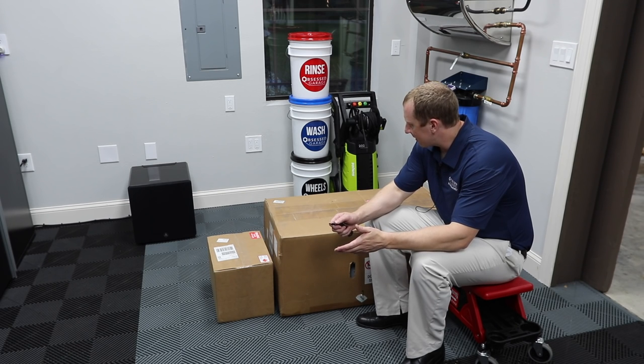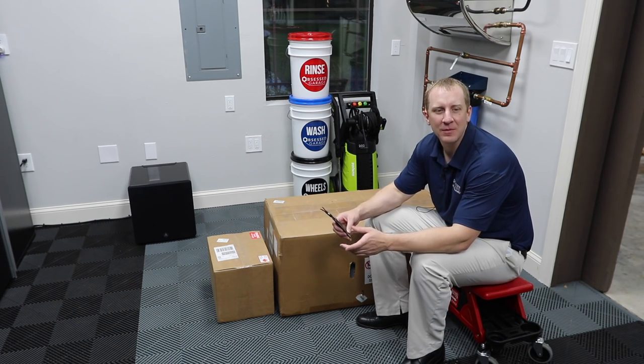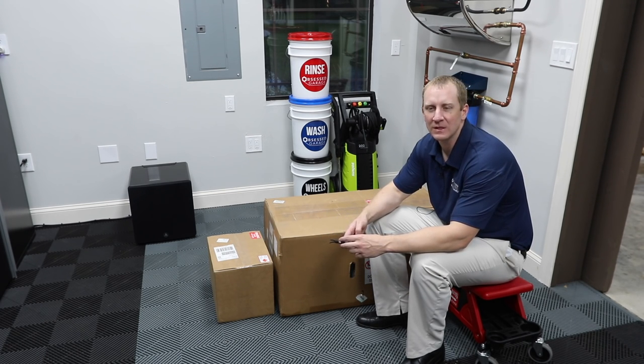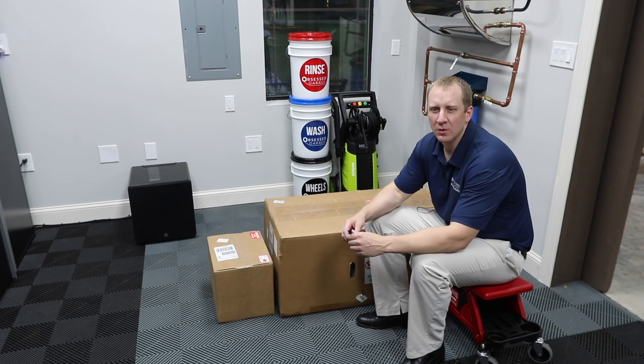So I've got the keys to my new garage facility. I'm not sure what I'm going to call it — I've been calling it my garage condo. It's not really a condo, it doesn't have anywhere to sleep, but it has a little office and bathroom, 1,250 square feet of awesome.